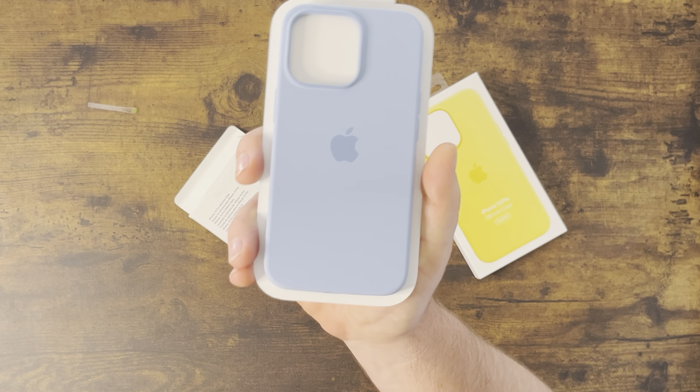It looks very close to the color of the box. Now let's get into the Lemon Zest — I'm not usually a fan of yellow in general. This is kind of a pale-ish yellow, giving spring Easter vibes. I do have a yellow band on but it's not really the same colorway; this one's a little bit darker. You can feel that nice felt-like material on the inside — no scratches.